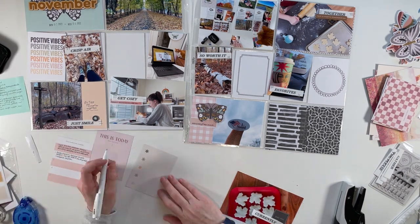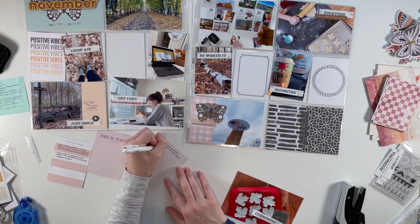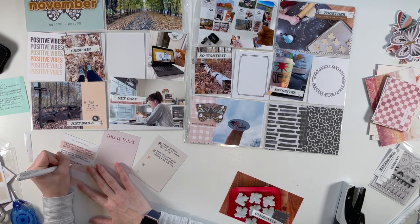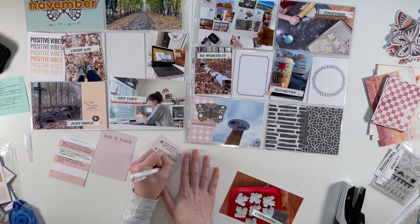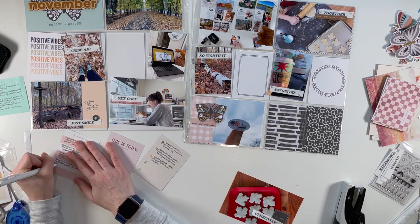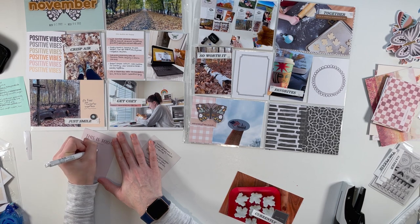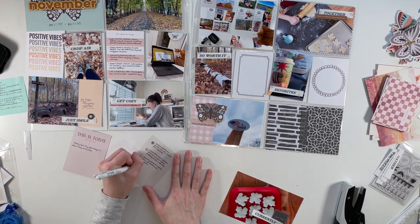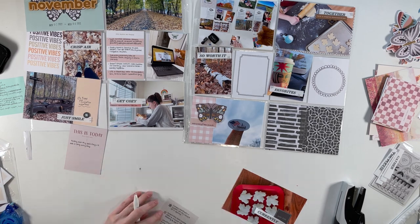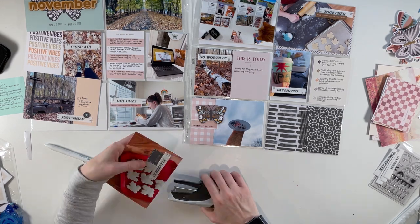Now I'm moving on to do the bulk of my journaling. I like to do most of my journaling all at once so I can figure out what stories go where. This week I had two 3x4 cards with five bullet points — one titled 'This Makes Me Happy' and another for other stories from the week. I also had a card that said 'This Is Today' for writing about my Friday off. I have every other Friday off of work, and I had a bunch of errands and things to write about.